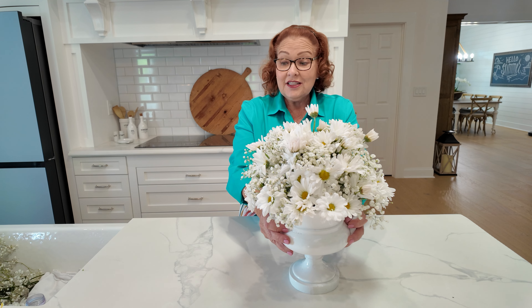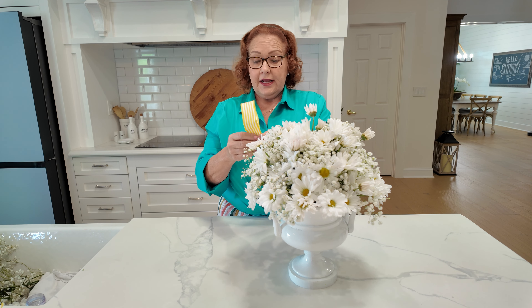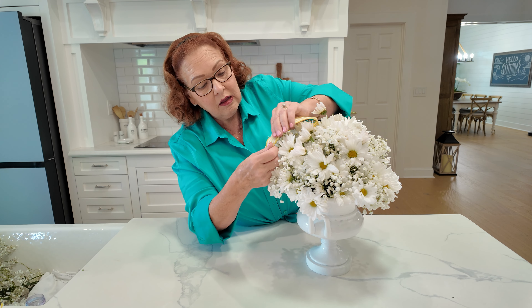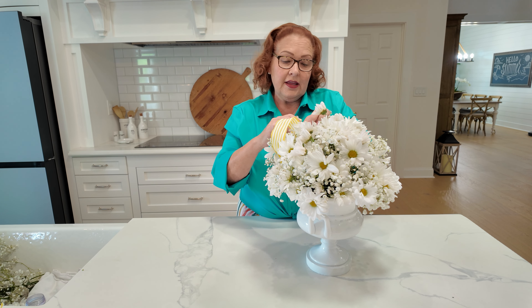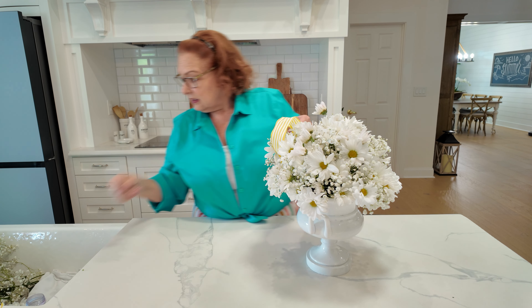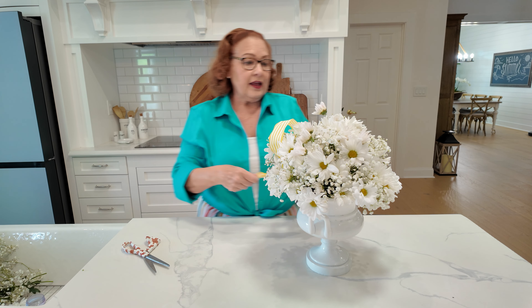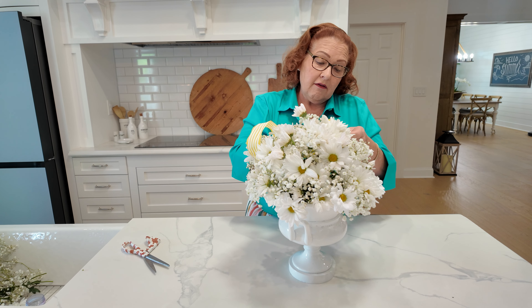Now we could leave our arrangement just like this, but I have some ribbons that I used as napkin holders. I'm just going to take the ribbon — it's wired ribbon — and I'm going to weave this in and out of my arrangement to add a little bit more of the yellow color. You could have stopped with the daisies if that's what you want, but I just want to add a little bit more of a pop of color.